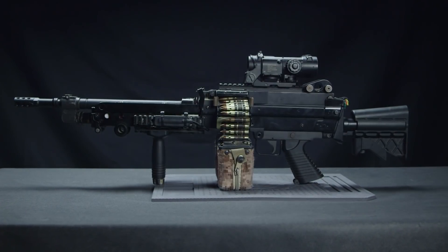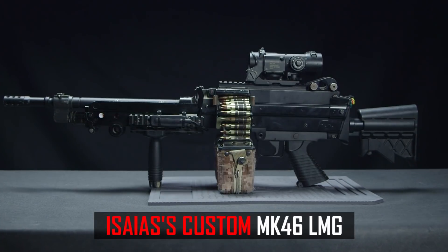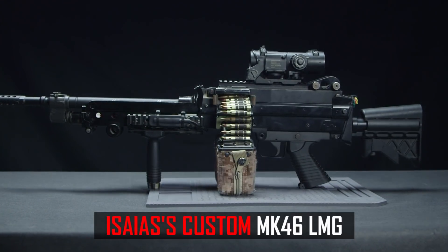And for those of you who don't like me — whoa, hold on there, pal. You can't just be so aggressive like that. Come on, we're running a show here. On today's episode of Not Cisco's Private Collection, I'm going to be talking about my personal Classic Army M249 SAW that I've turned into a Mark 46.